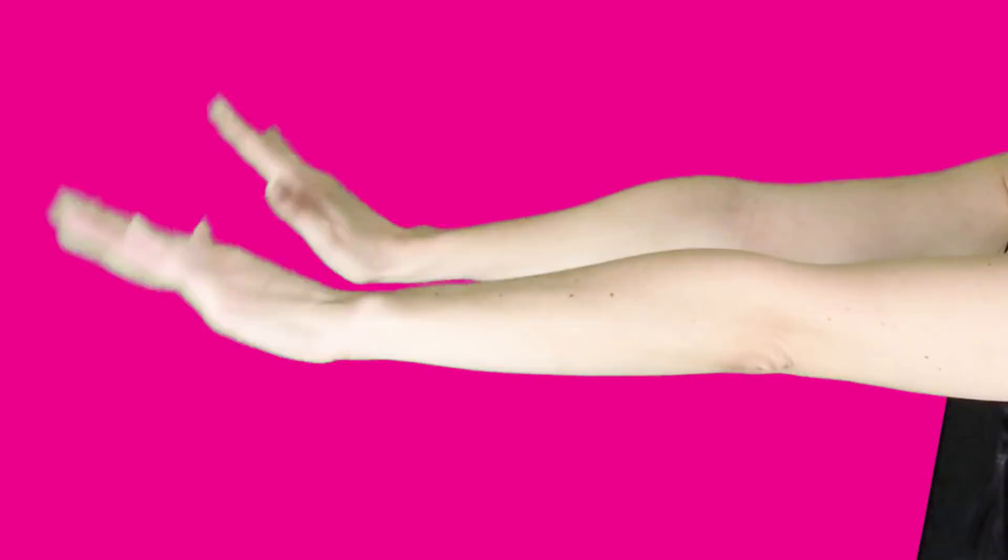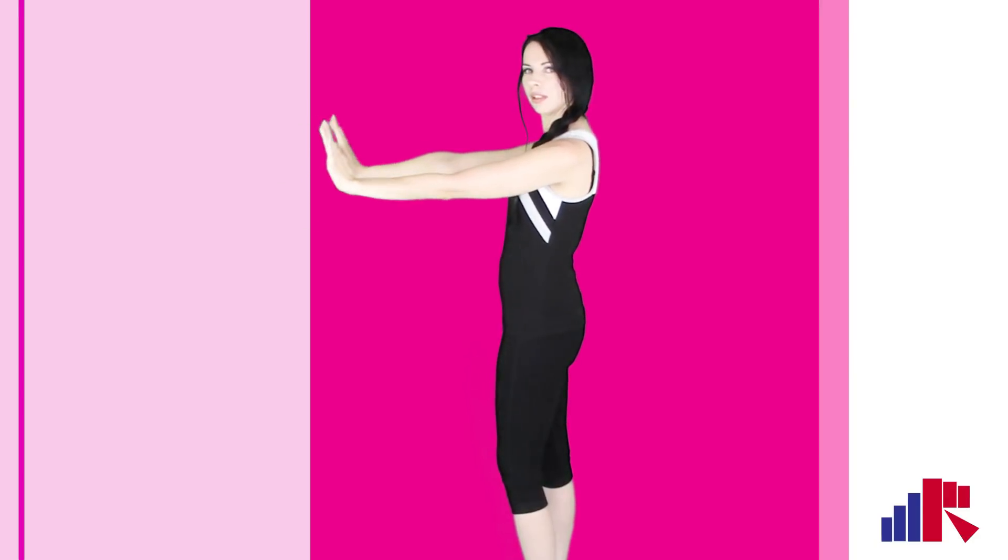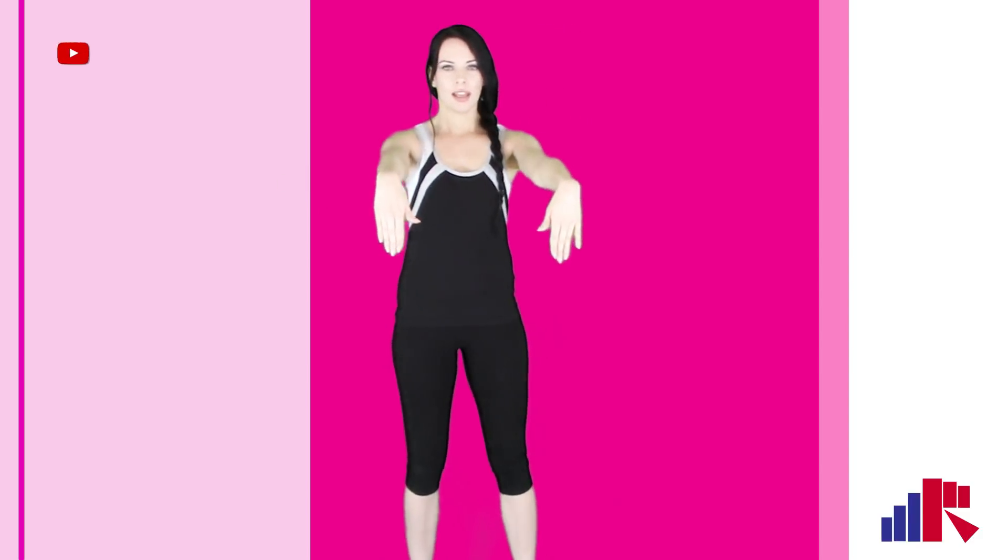Try and keep those arms still. A few more — flex up and down. Keep your arms straight when you do that, try not to move your arms. Just flex it up and down.